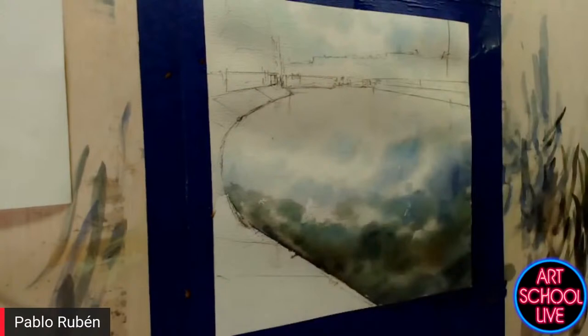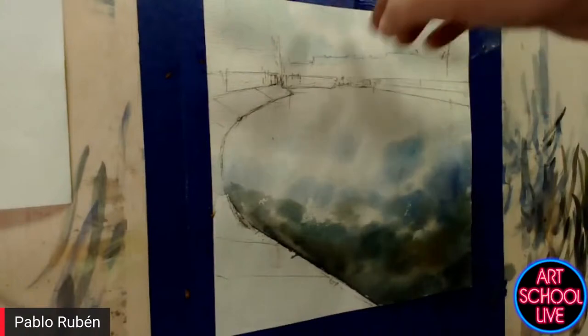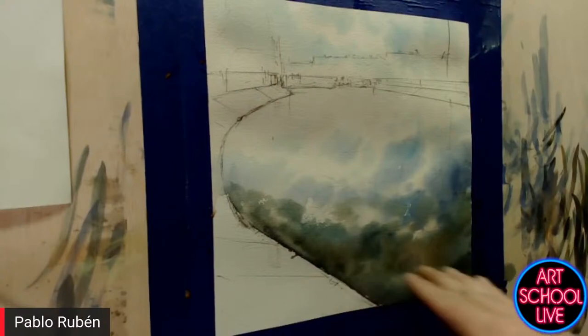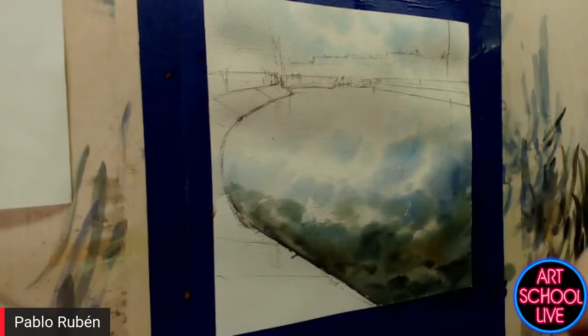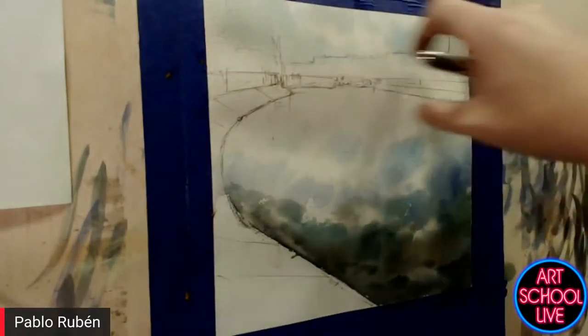I have done the first layer — the first layer of the water, the reflection of the clouds, of the sky. I also put some parts of underwater, some warm parts about rocks or something under the water. This part needs to be completely dried before painting the next layer. The next layer will be the reflection of the buildings and the trees and the vegetation.